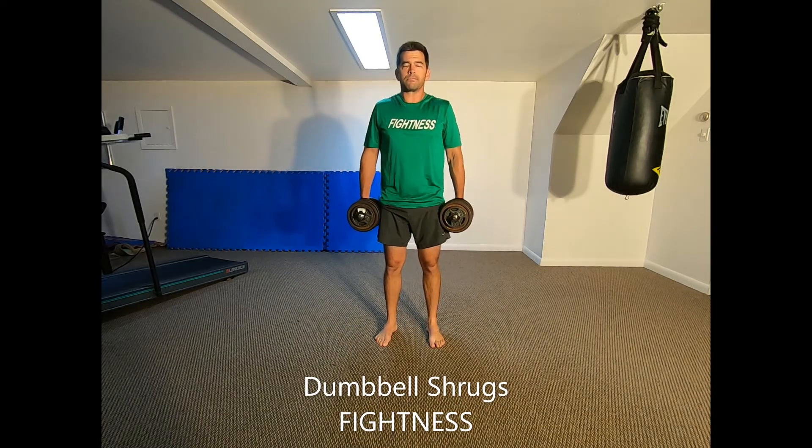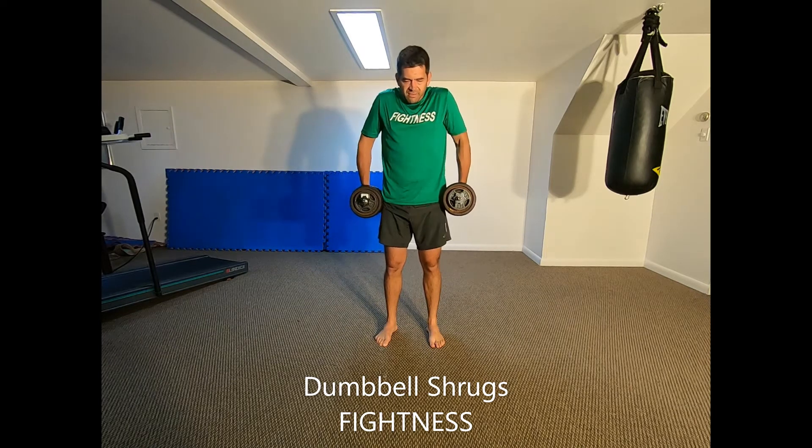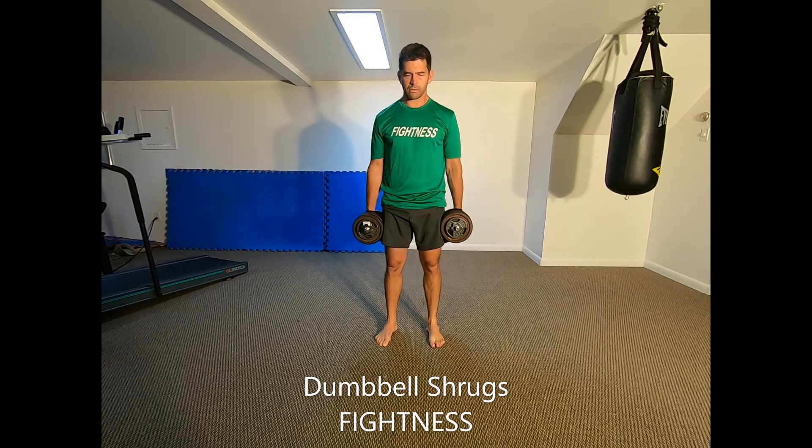Dumbbell Shrugs. Hold a pair of dumbbells with your arms straight down to your sides with your feet hip-width apart, and stand up straight with a fully erect posture.